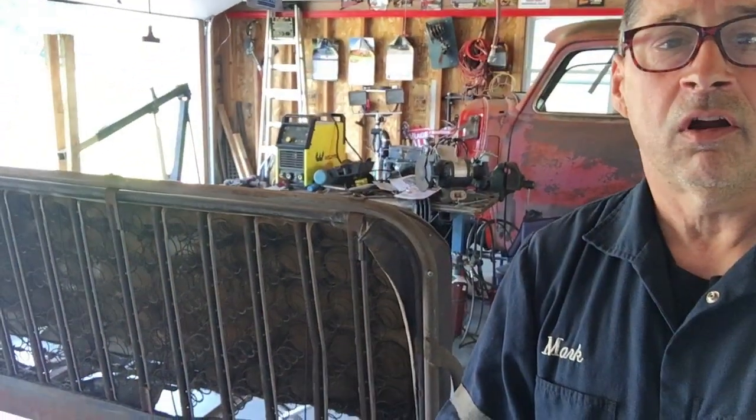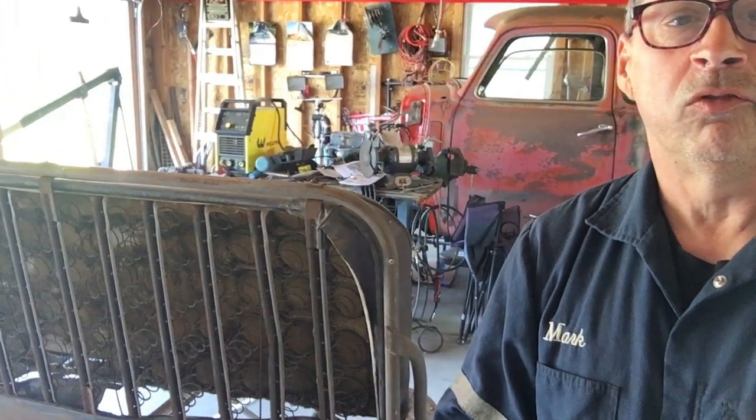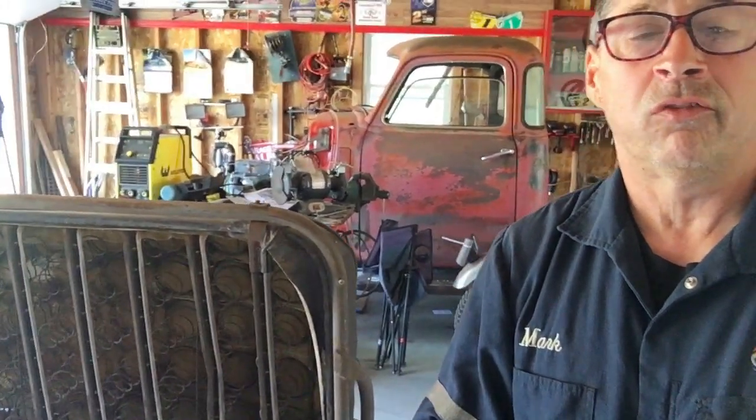Good morning. Welcome back to Mark's Garage channel. I got the seat carcass up here on the table. I'm going to do some work on that this morning because of what I scored yesterday and what you'll see in the rest of this video.